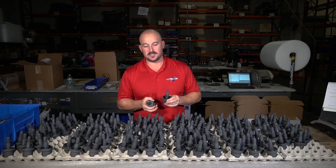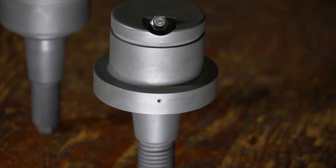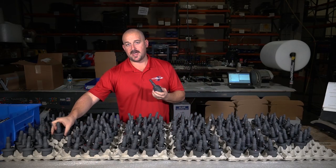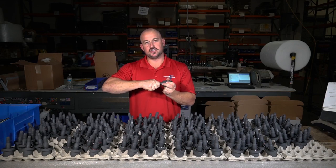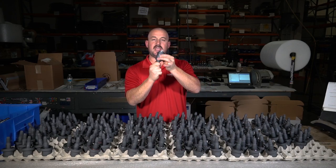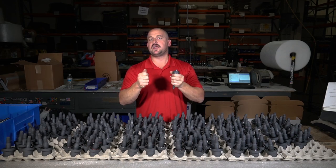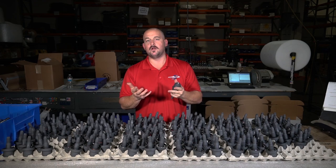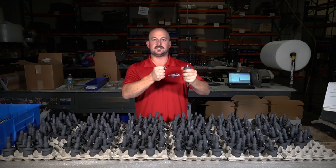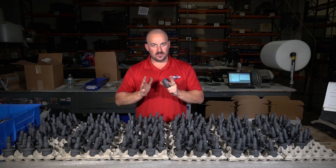Our ball joints are a metal-on-metal design. They maintain the factory design of being a load-bearing ball joint on the lower and a floating kingpin upper. What a floating kingpin means is that you actually have about three-eighths of an inch of plunging of this upper ball joint, because it only serves as a pivot point. The upper determines the axis on which the steering knuckle operates. If you've ever installed ball joints on a Ram and rotated the knuckle from stop to stop, you'll watch it raise and lower throughout that stroke — the float in this ball joint is what allows that.